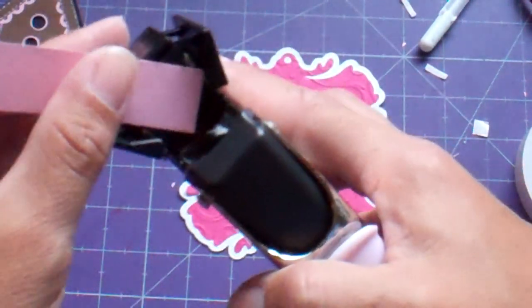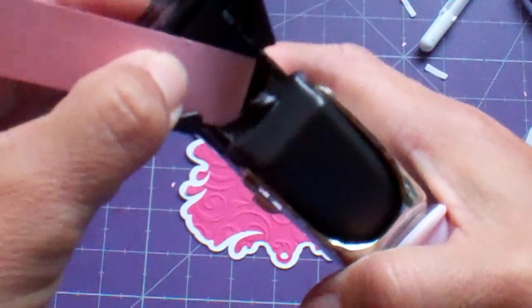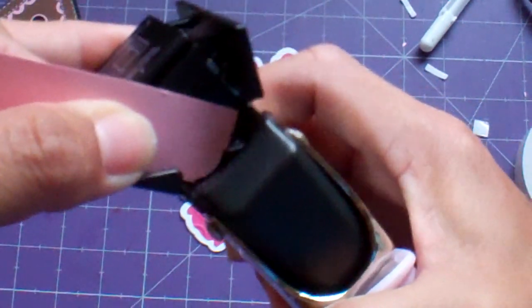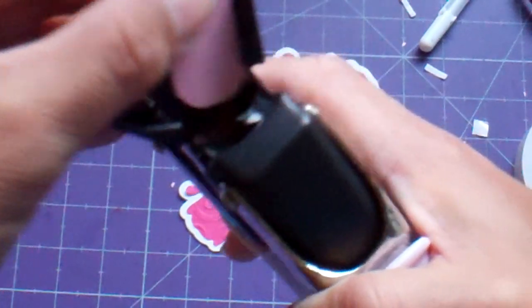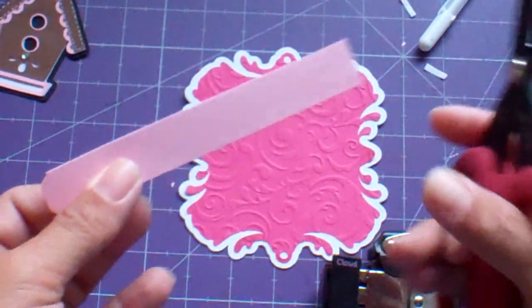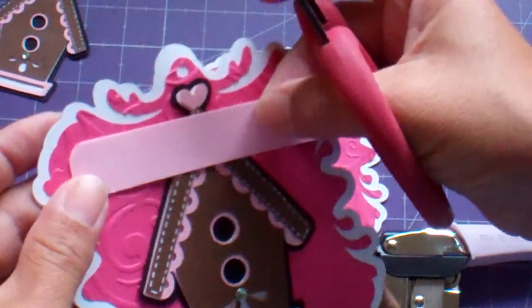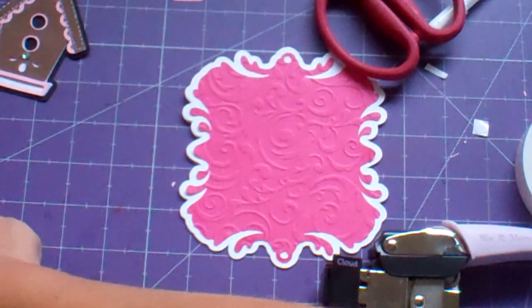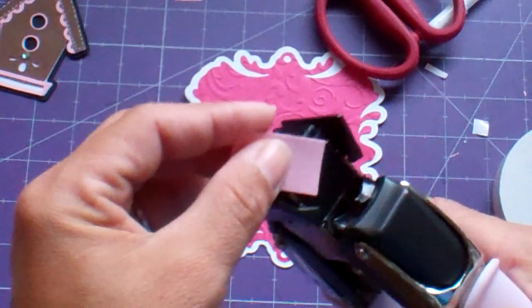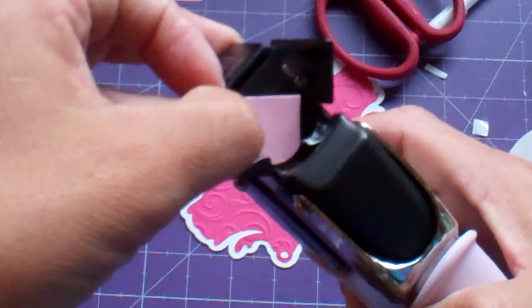What I'm doing is on the scallop side of this purple We Are Memory Keepers corner chomper, I am lining it up on this side over here and just chomping it down. Then I'm lining it up over here and just chomping it. Then I'm going to kind of eyeball — let's see how much I did last time. About an inch and a smidge. And we're going to do the same thing. It didn't turn out like the first time I did it — a little different.